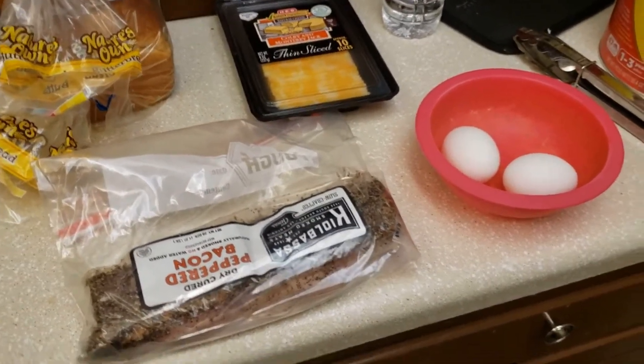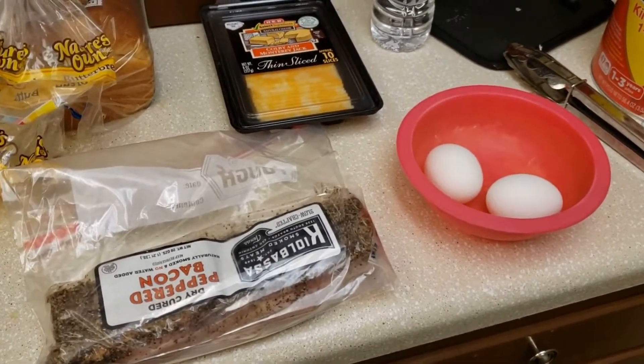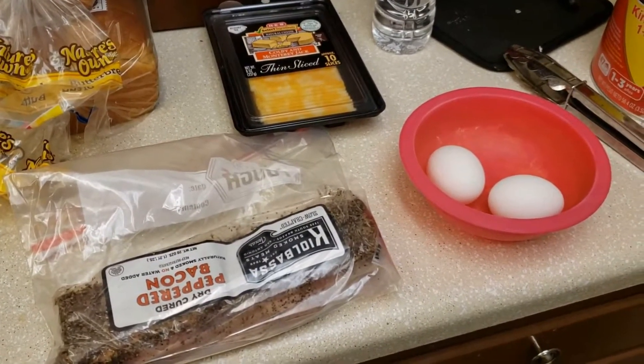Okay, I'm bored today, so I figured I'd make another video. Today I'm just going to show you how I make a bacon, egg, and cheese sandwich. So let's go ahead and do that.